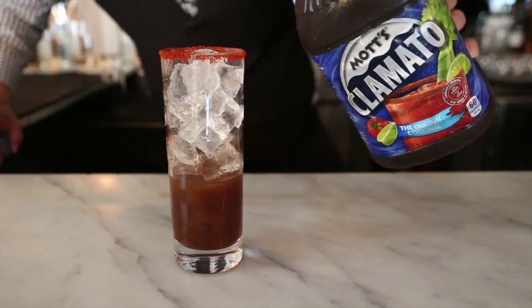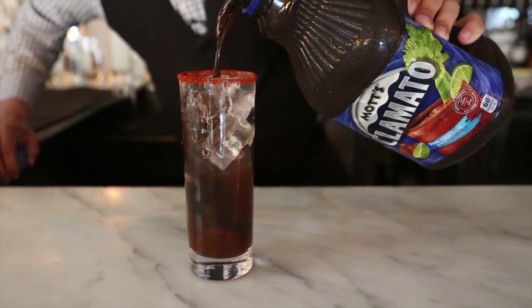Then we add ice to it and top it up with our Clamato that has been infused with cuttlefish ink.